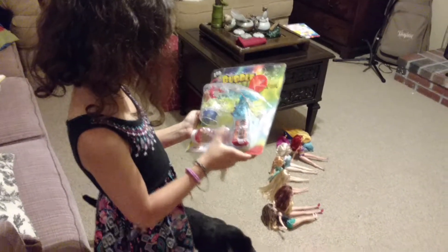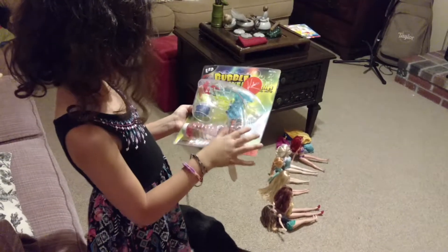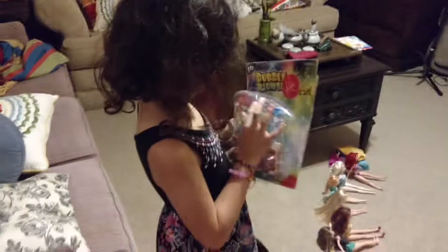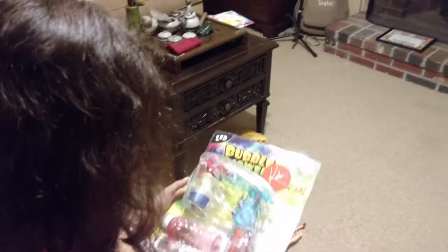And it already has batteries in it. Nice. Are these the lights? It has LED lights in it. It glows, I think. In the dark? I guess. We'll have to see.